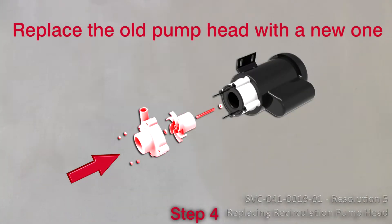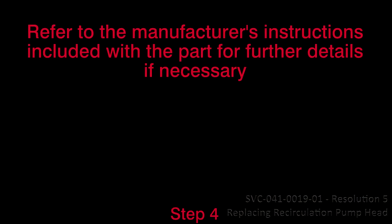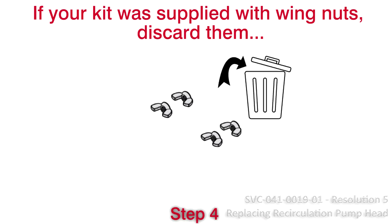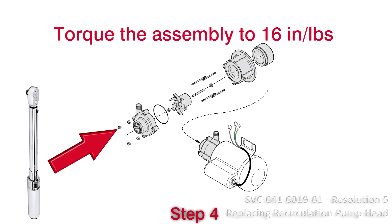Step 4: Replace the old pump head with a new one. Refer to the manufacturer's instructions included with the part for further details if necessary. If your kit was supplied with wing nuts, discard them and use the nylon lock nuts in the existing old assembly. Torque the assembly to 16 inch-pounds.